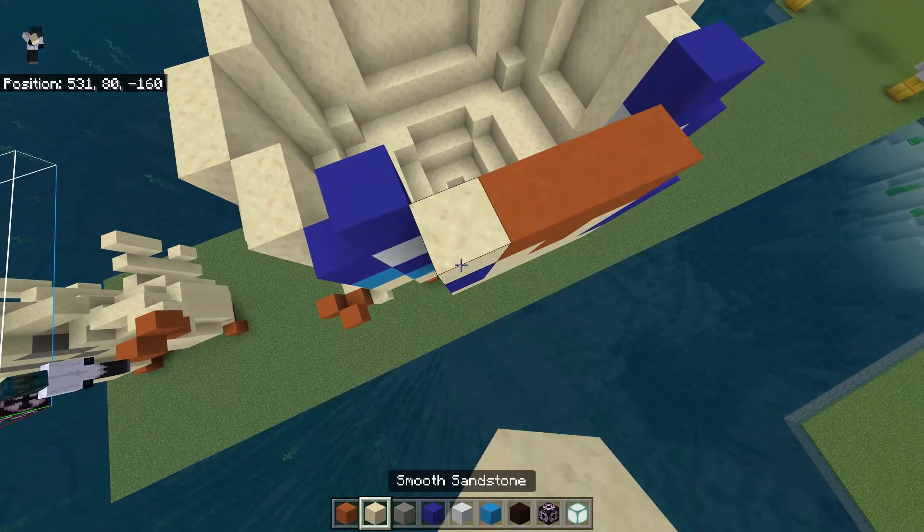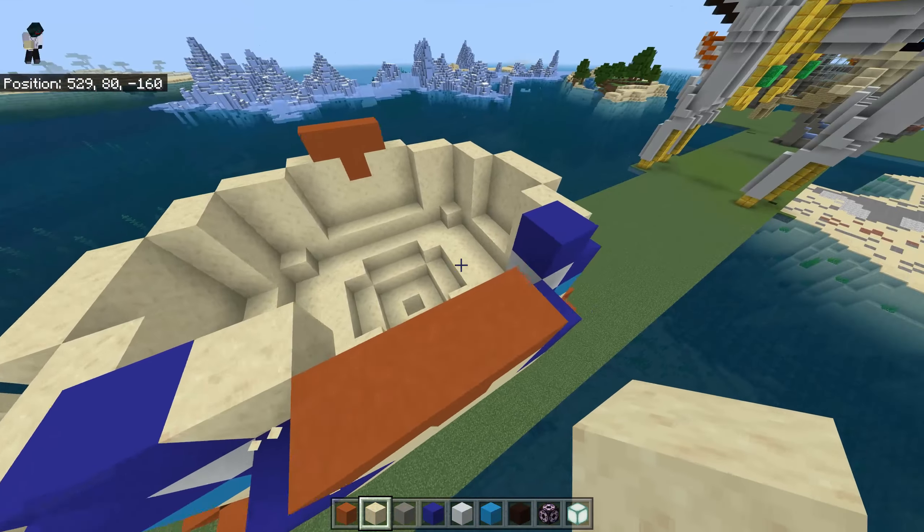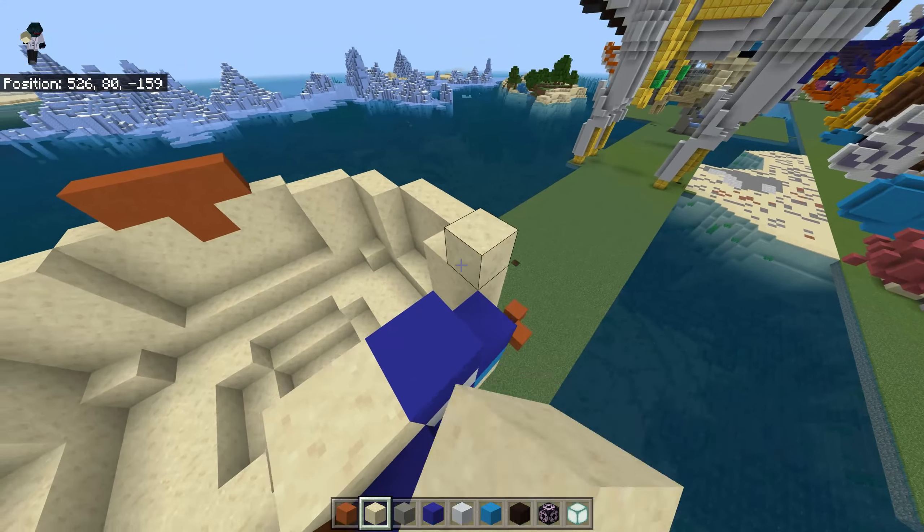Just place one over here and one over here at the back. Blue here, not blue here, and here: blue, blue, and white over there and over there.